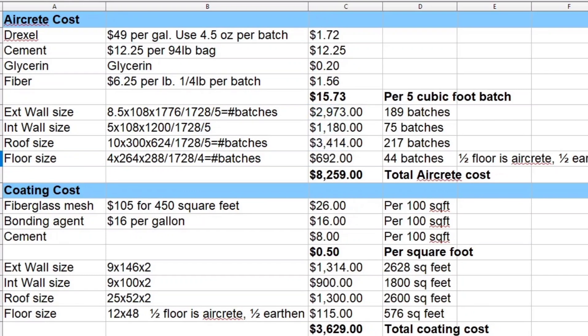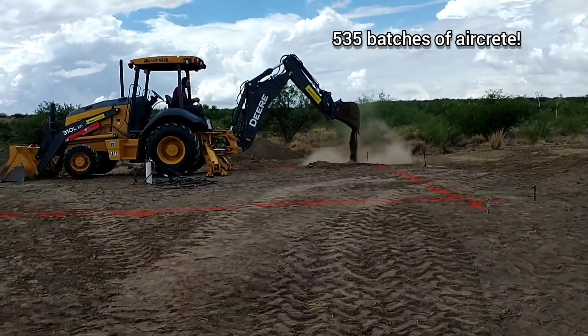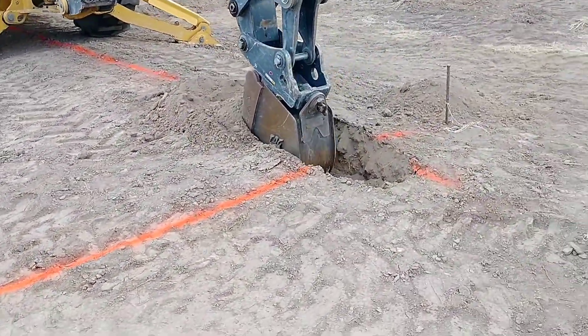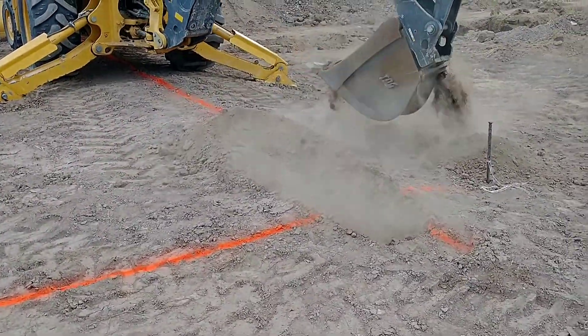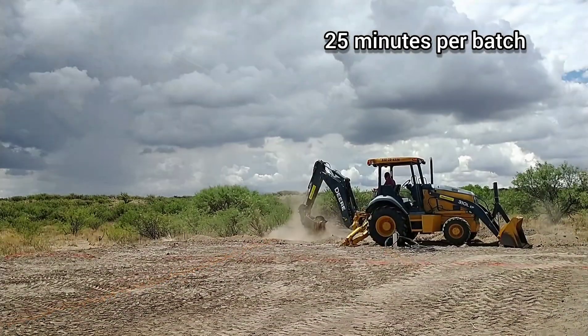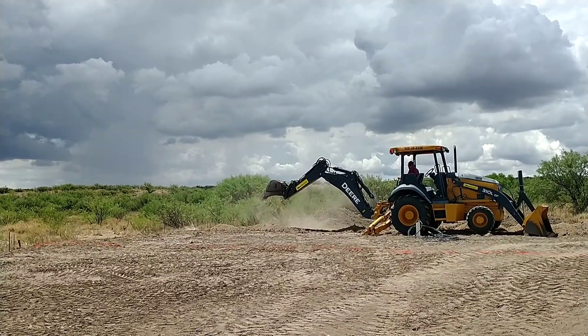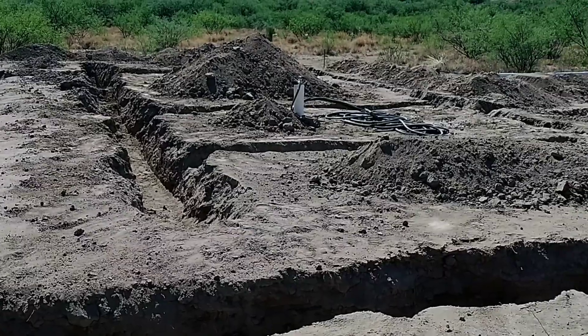Next we figured out the number of batches needed. We were going to use aircrete in the exterior walls, interior walls, roof, and floor. Crunching those numbers, we came out with a total of 535 batches for the entire house. We figured that would have taken around 60 days total at nine batches per day — about four hours a day just pouring and mixing. Of course there would have been setup and moving days in between, so the total timeline would have been longer.